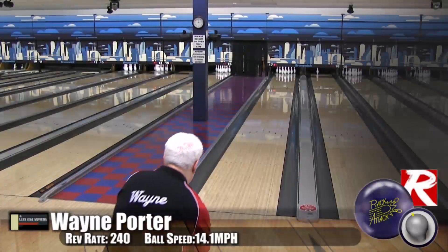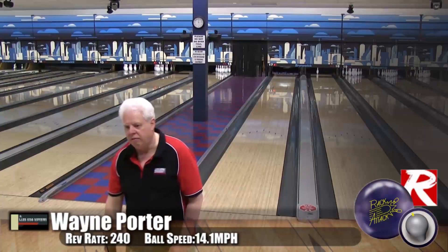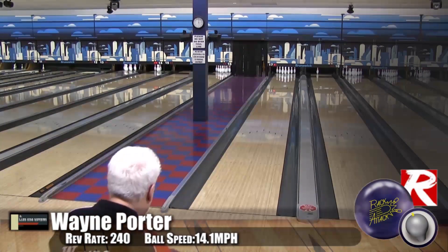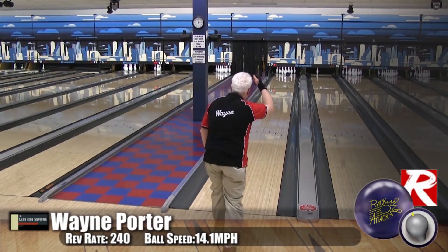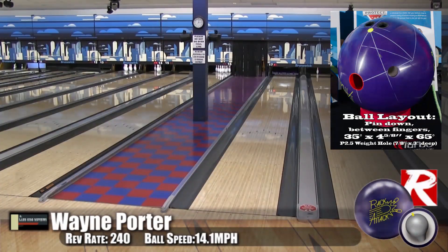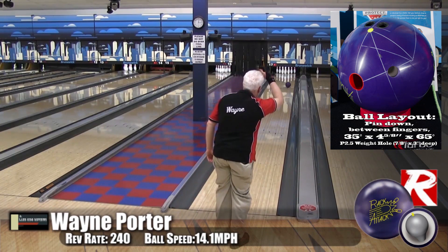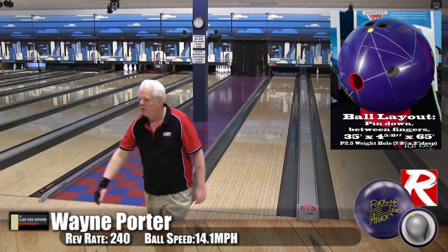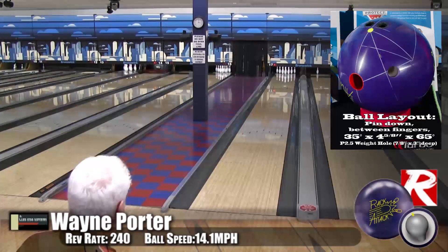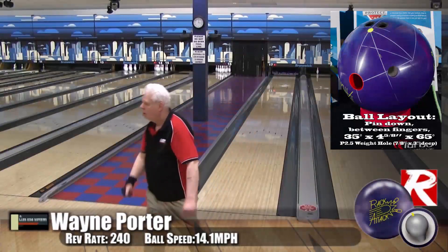Here we have Wayne Porter, our low speed, low rev player, bowling on the Kegel Main Street oil pattern on fresh oil. You can see how well the Rack Attack Grape Solid does in a player's hands who has a little bit less revs. This ball is really designed for low rev players and high rev players alike, and Wayne is a low rev player and he's getting it to work — a great motion, very smooth, great pop.